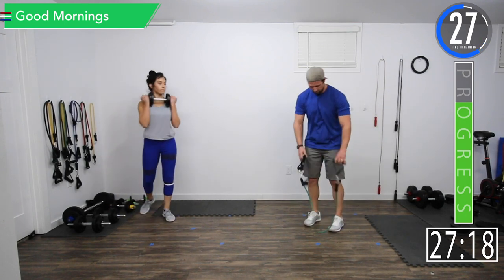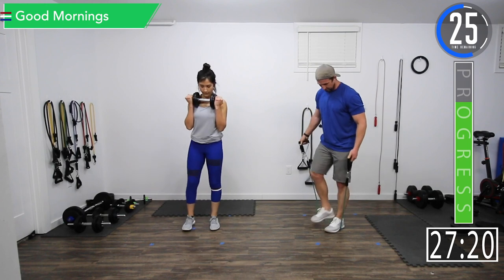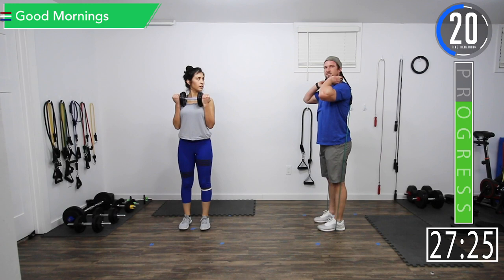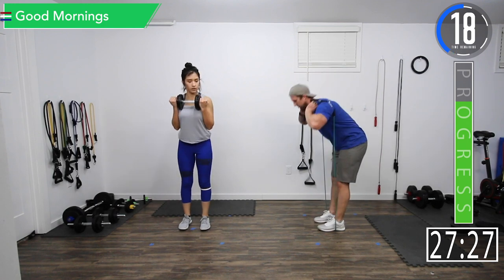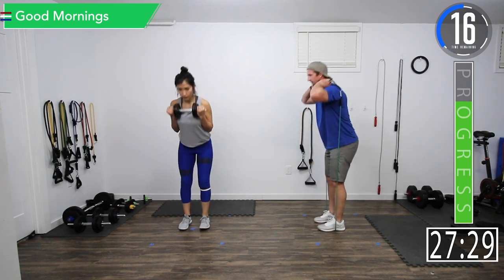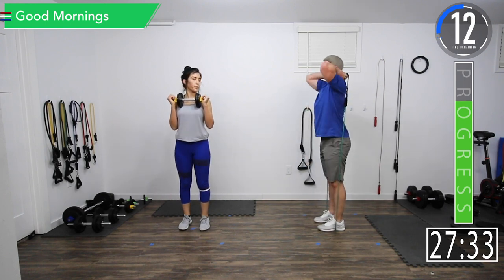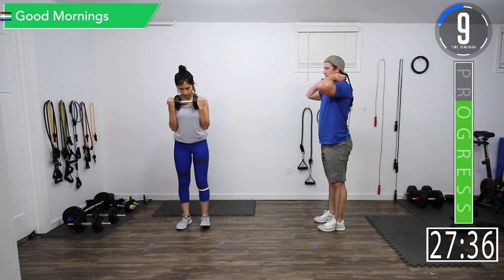For good mornings, what we're going to do is stand on that band — nice light band — put it back here, and this time we're actually going to bend at the back and the lower back. Let's get ready — five seconds left.